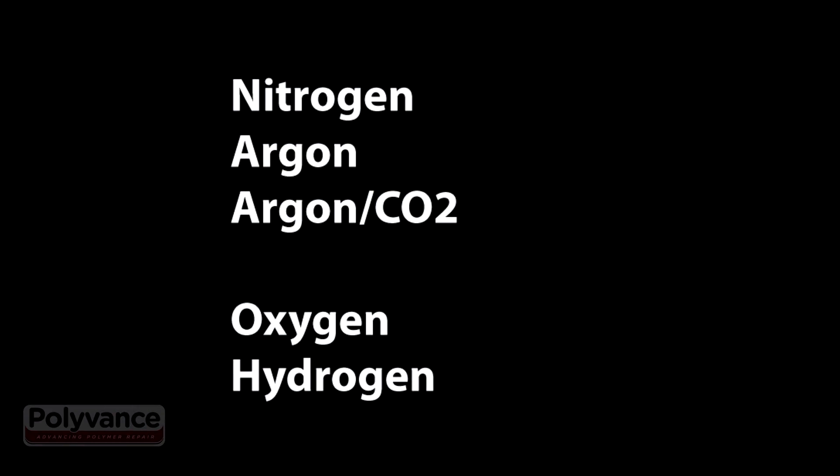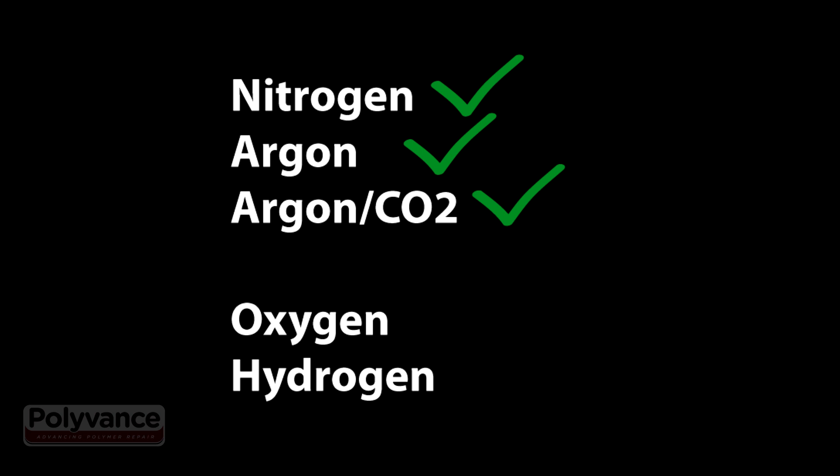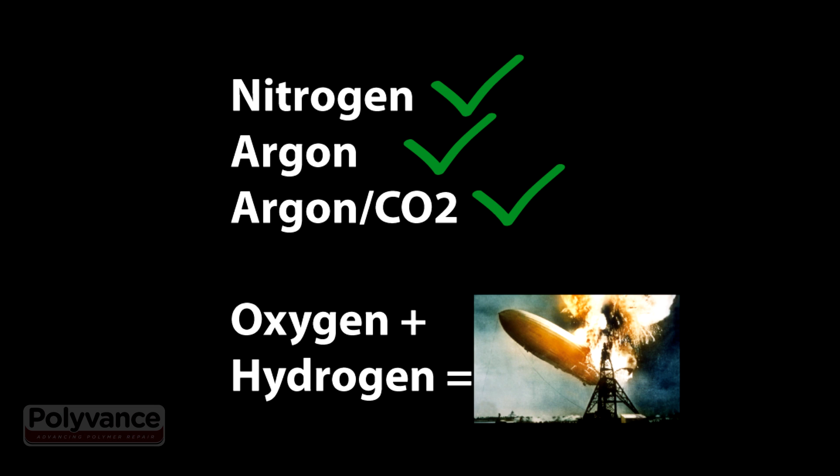You can also use other inert gases for welding. You might find it more convenient to use an argon CO2 blend since you already use it for your MIG welder — that's fine. Nitrogen is just usually a little cheaper. Do not use oxygen or hydrogen. The Hindenburg used hydrogen, and we all know how that worked out.